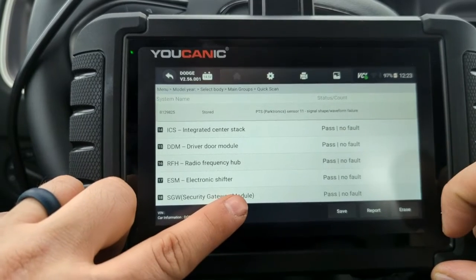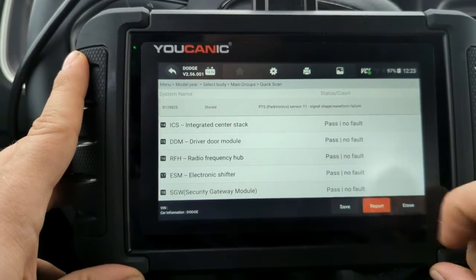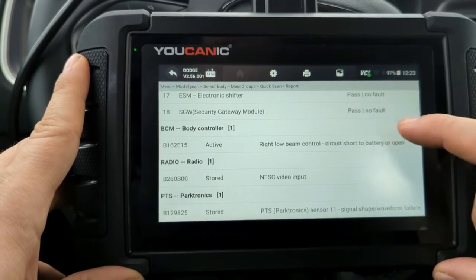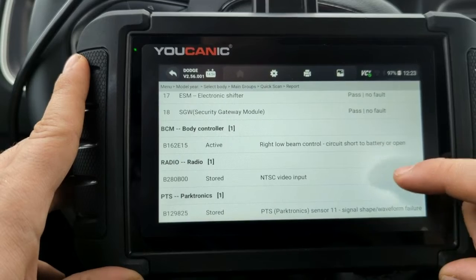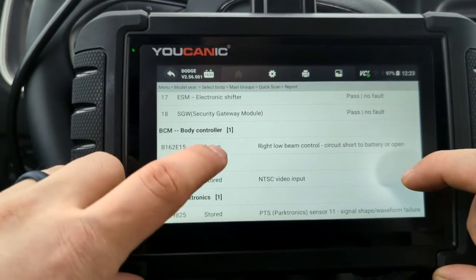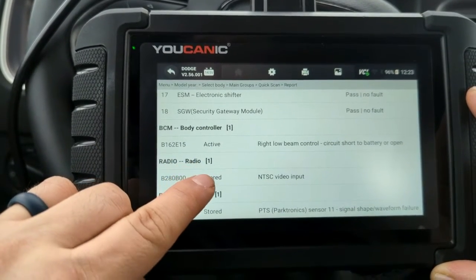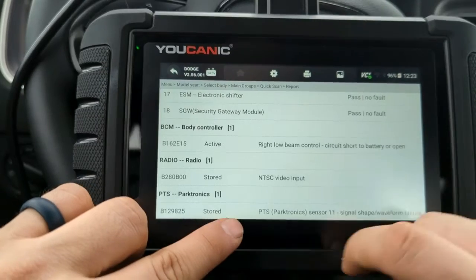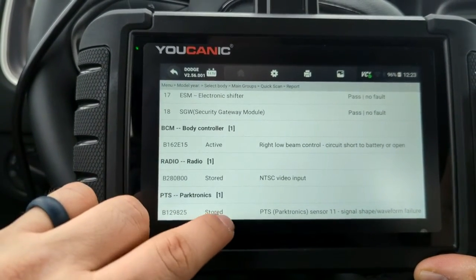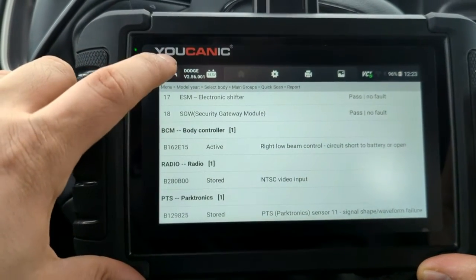The Security Gateway Module is what prevents you from clearing codes and doing bidirectional tests. Let's click on the report and scroll to the bottom. At the bottom you get a list of the codes — 'Low Beam Control Short Circuit' is an active code, so that has to be addressed. There's also a stored code, which is an issue from the past. Then there's 'Park Sensor 11 Malfunction' — that occurred at some point but is currently not malfunctioning; the code shows as stored.